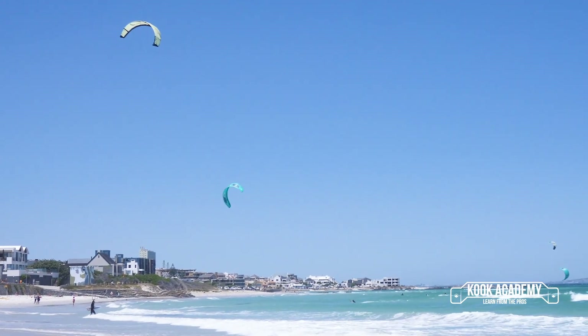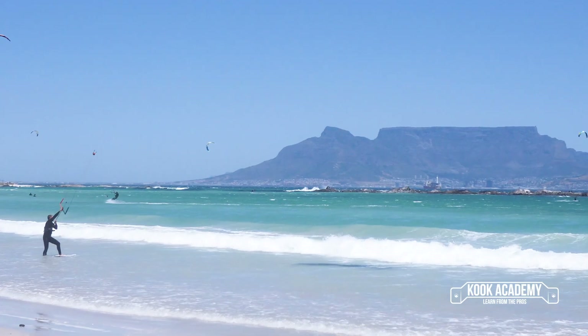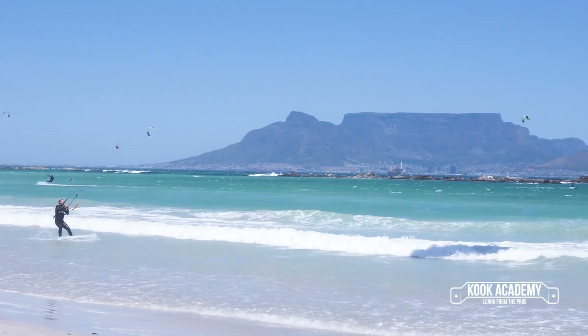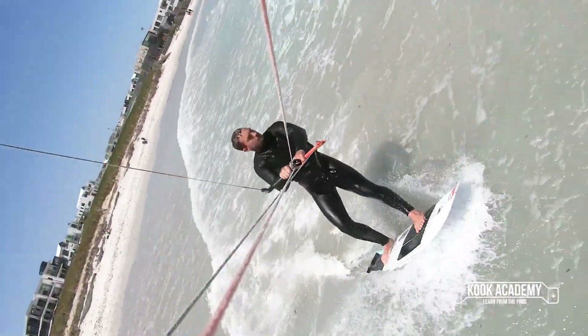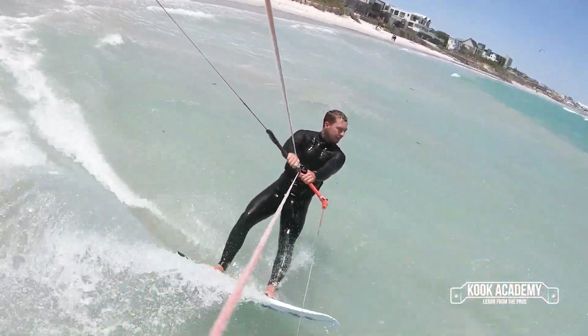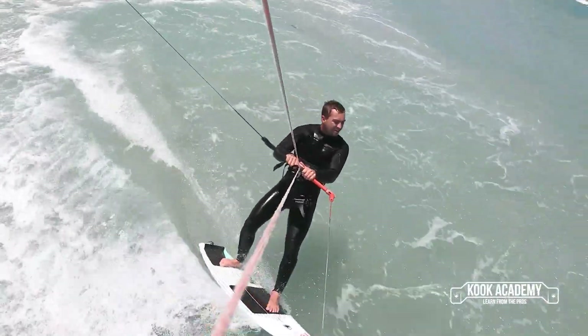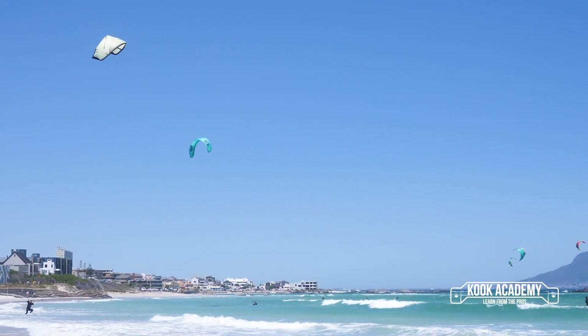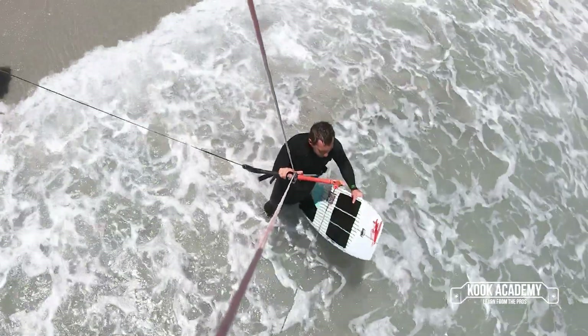Now you want to take that to the next step. Same thing — knee deep water, drop your board down, one foot on top of the front of the board. Swing your kite over, and as you're swinging your kite over it will pull your body up and out of the water and your second foot onto the back pad. That's the second-foot start. If you want to take it to a really cool next level, throw the board down, do a little bunny hop, land on your board, ride out, and you're good to go.